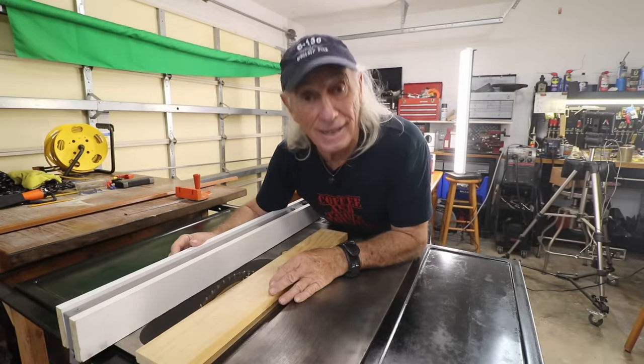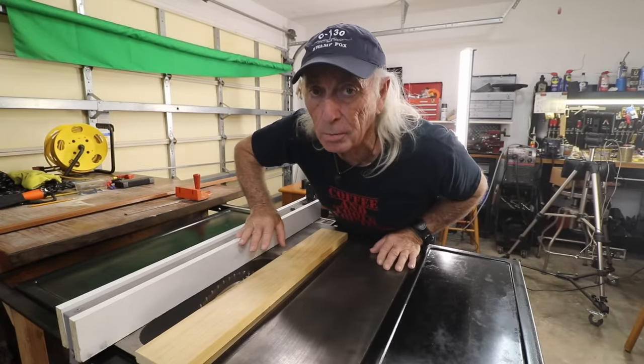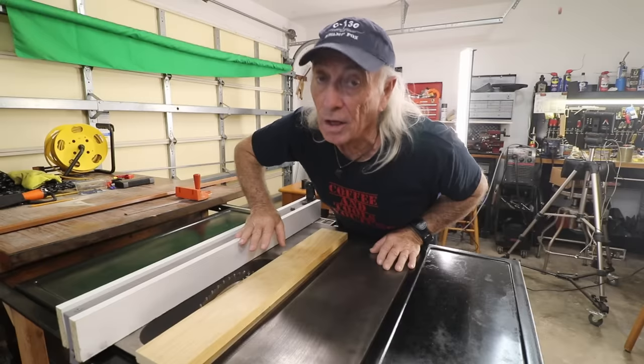Remember, this is only for entertainment purposes — I'm not telling you how to use your tools.